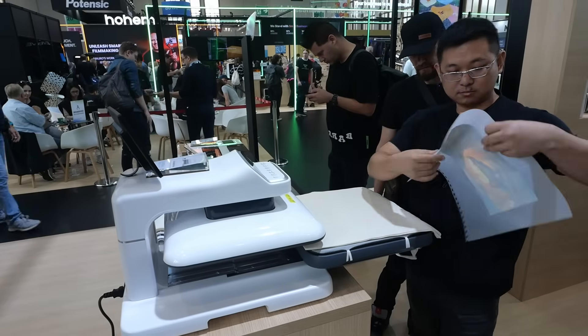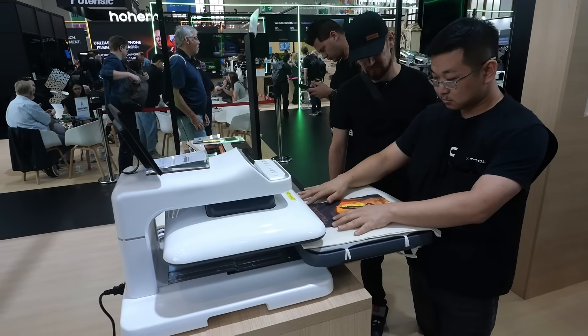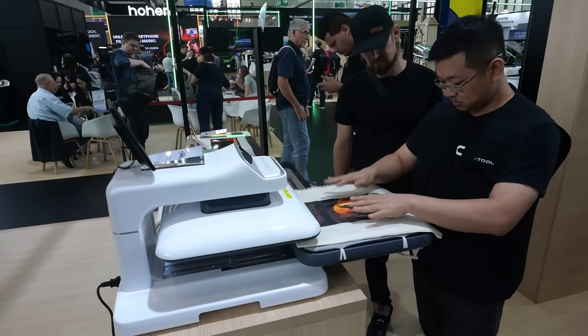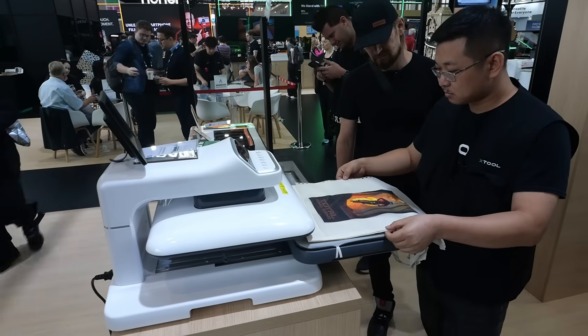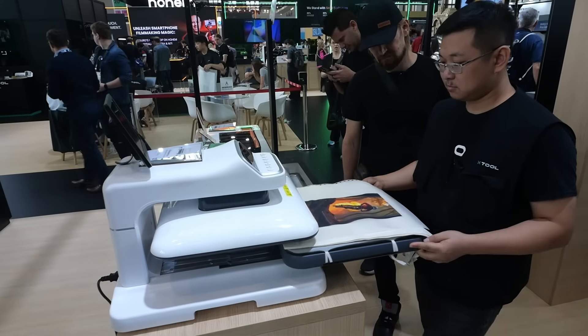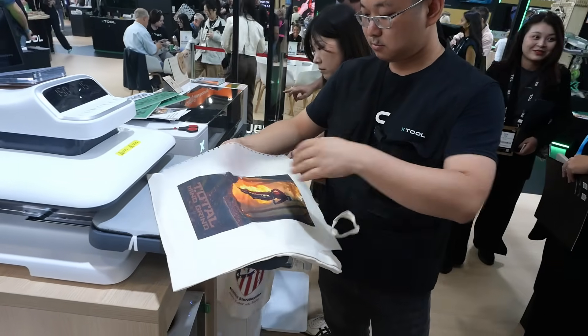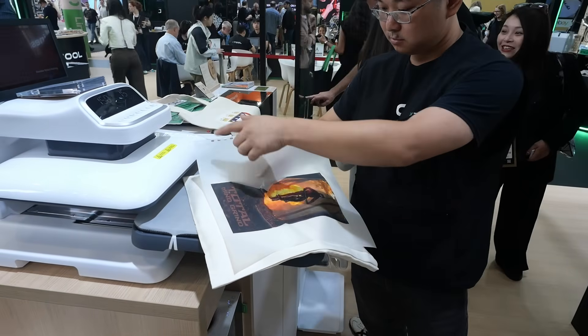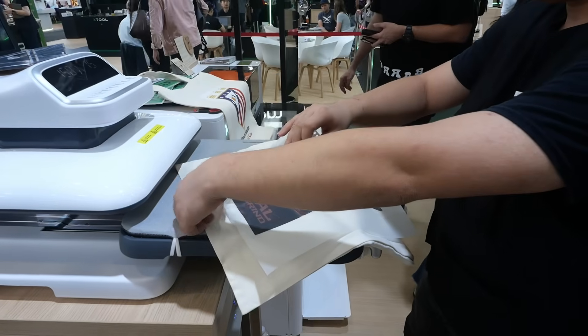If you are new to DTF printing, David will now transfer the print onto the fabric with a heat press. The temperature is around 150 to 200 degrees and it needs to be pressed for around 30 seconds. The good thing is you transfer only the ink and the glue — no foil on the fabric. When it's cooled down, you can remove the transfer foil and what's left is only the ink and the glue.